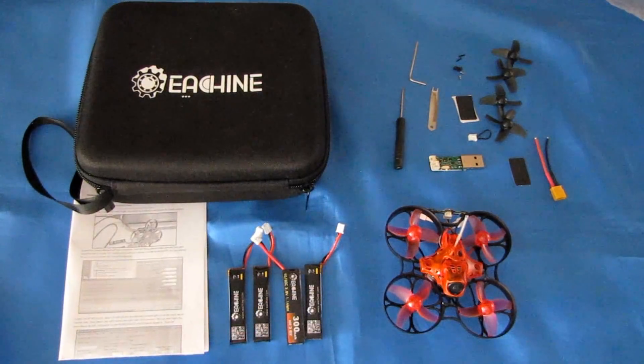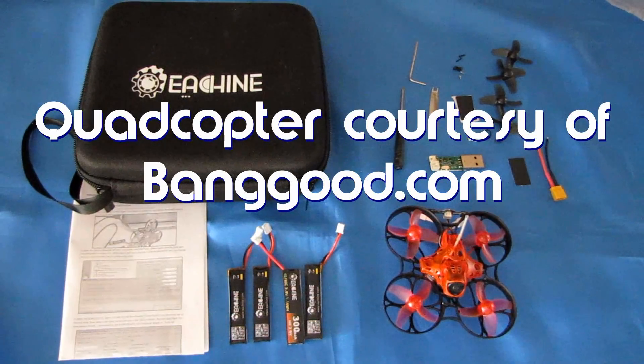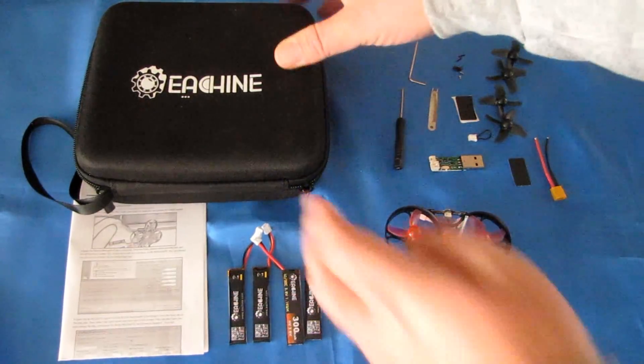Good morning, QuietCopter101 here with a review of the Isshin Trashcan Micro FPV Racer. This is actually a nice little drone, especially with all that you get with this little machine. First off, you get a really nice carrying case.